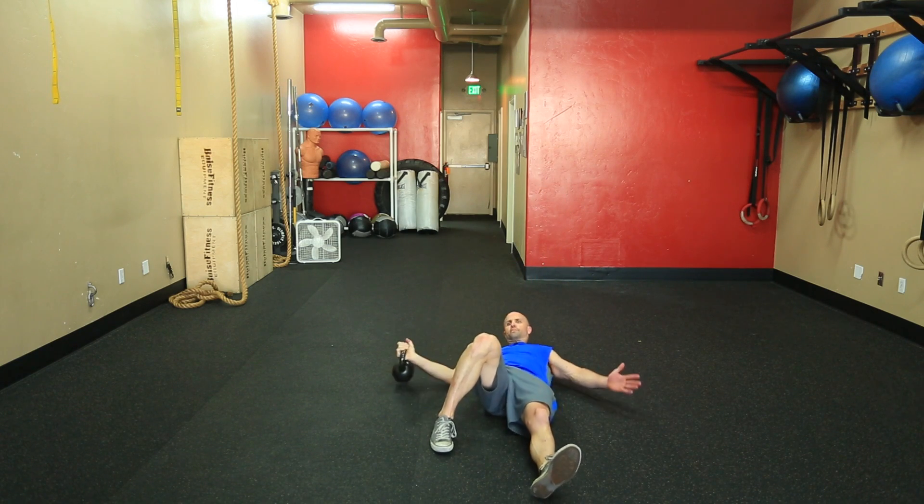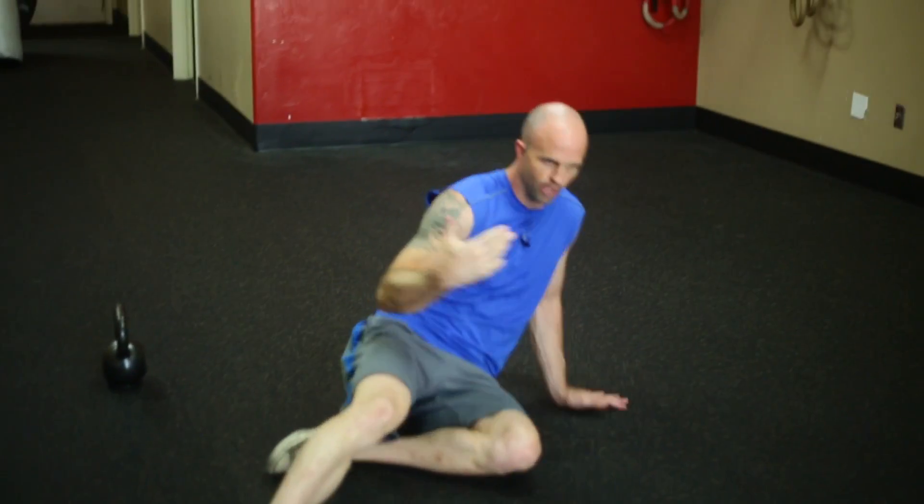Just like that. You could start with each component using no weight, then really lightweight, until it becomes seamless, and then integrate it into your workouts. Turkish get-up, lunge version. Jason with Champion Fitness Training — thanks for watching.